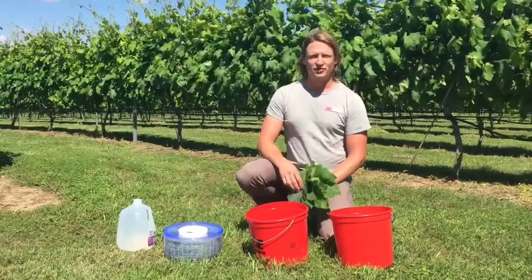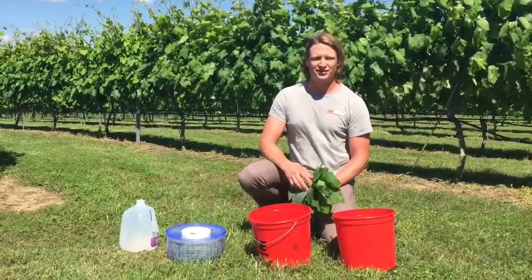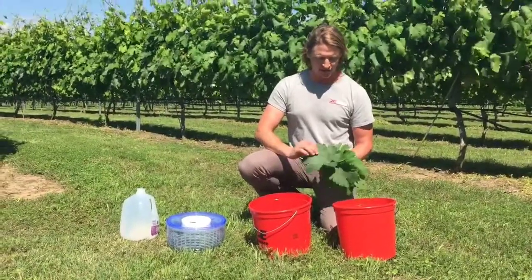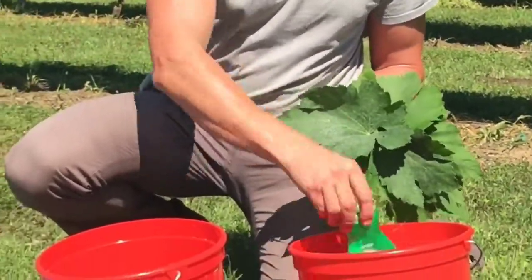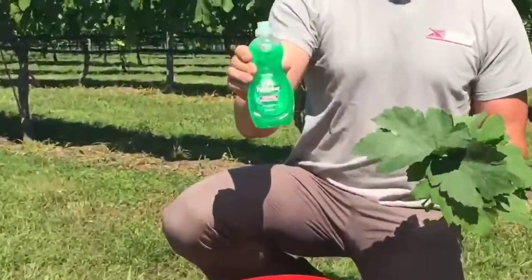Hi, this is Fritz Westover with Westover Viticulture. Today I'm taking leaf samples in a vineyard for nutrient analysis. It's about bloom time. We generally take samples at full bloom and again at véraison. The first thing we need to do after we collect our samples from a representative area in the vineyard block is rinse them into a bucket with a little bit of surfactant or a simple phosphate-free soap.